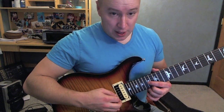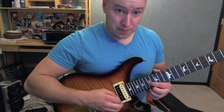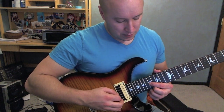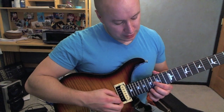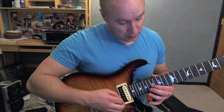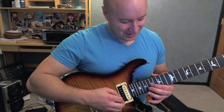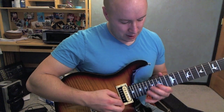17th on that 3rd string. And then just do an alternate picking going up and down — 16th, 15th, 14th. So real nice and fast, slow it down then speed it up. That's about its speed.